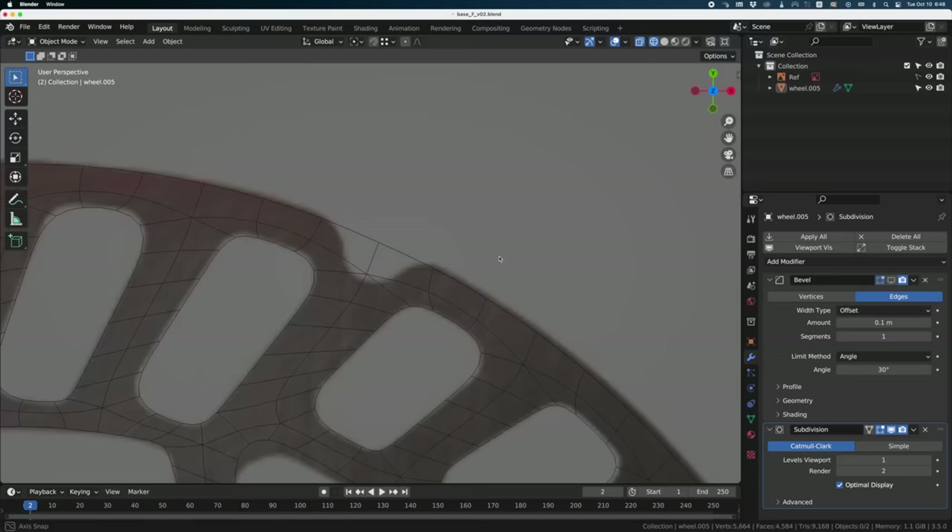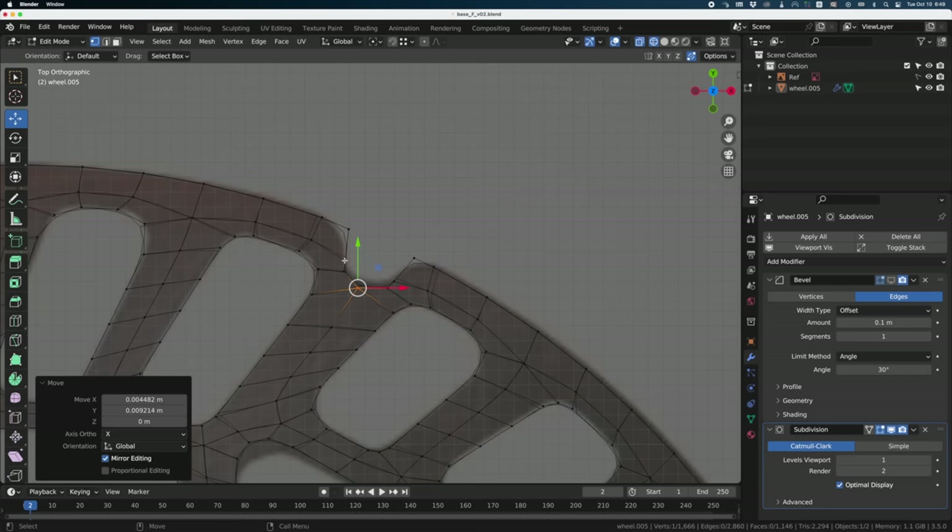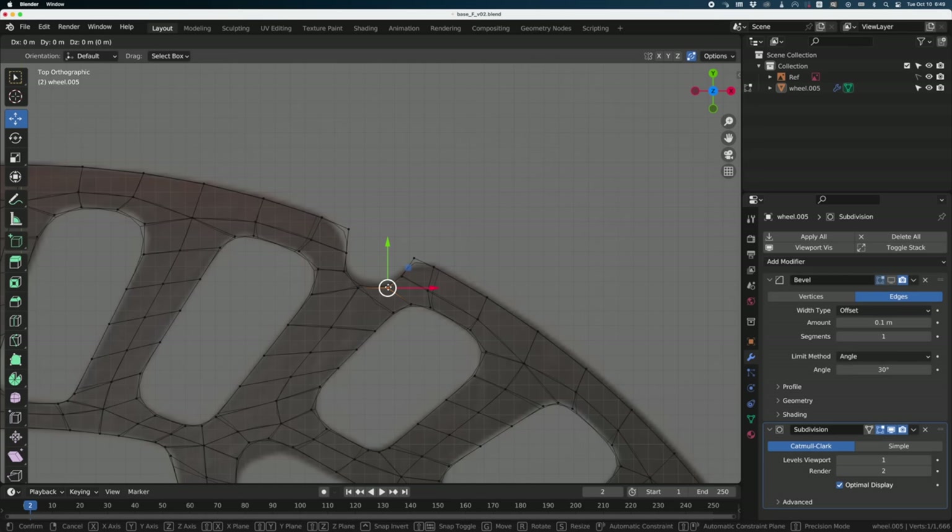I just realized I forgot to do this notch here, so I'll go back a few steps to just the flat surface. Turn off the bevel modifier and subdivision. Using the knife tool, I'll cut some geometry to make it all quads. Now let's delete all these polygons. Turn back on the subdivision modifier to see if it works. I just need some small adjustments — take this vertex and move it back up. Is it all quads? I can see two polygons that are not quads.